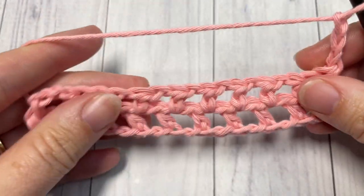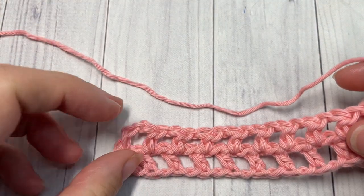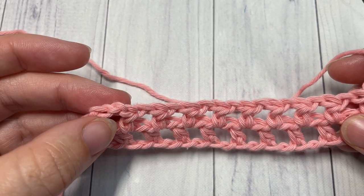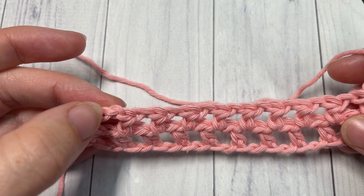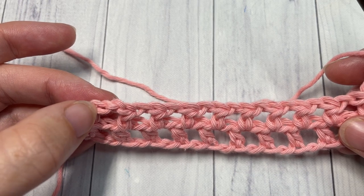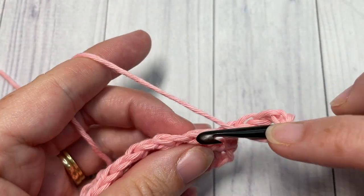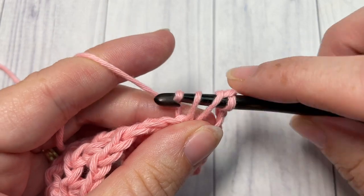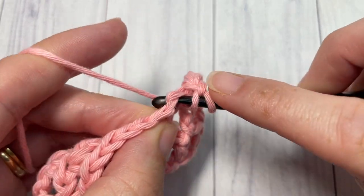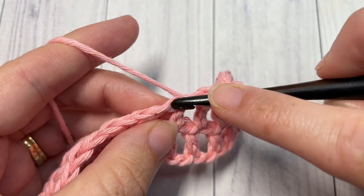For row three, it's going to be worked exactly as row two, except when you come to the end of your row you're going to skip the first chain in your starting chain three and work your final half double crochet into the next chain — that's the only difference. Otherwise, you're going to skip the first chain one space, half double crochet into that first half double crochet, chain one, skip the space, and half double crochet into the next stitch.